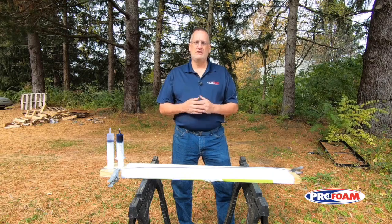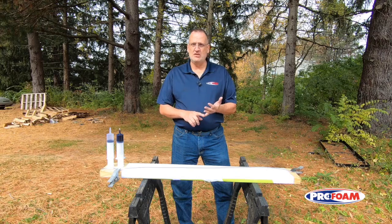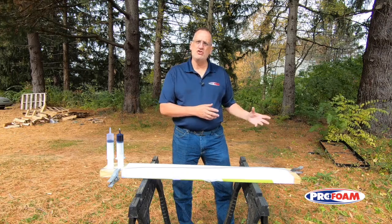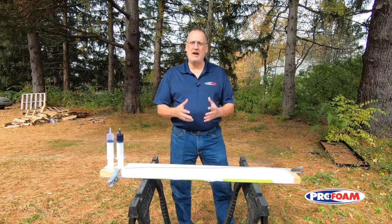I'm Ken Anders with ProFoam. With a spray foam rig, it may be necessary occasionally to go from open cell to closed cell, closed cell to open cell, or maybe on the ISO side you may be changing out or purging all your ISO and putting a storage solution in to store it for the winter or something like that.